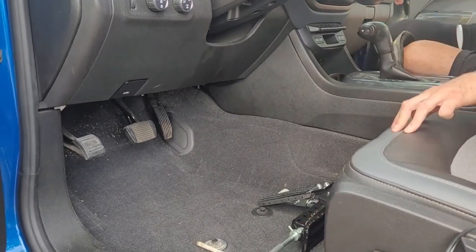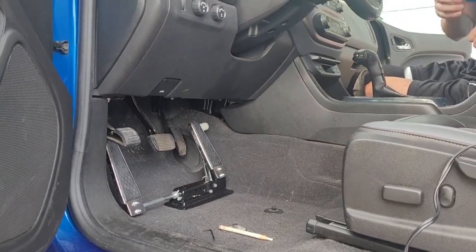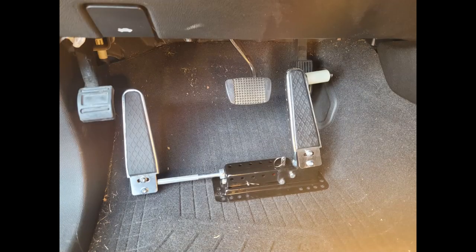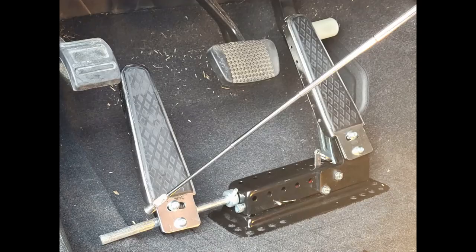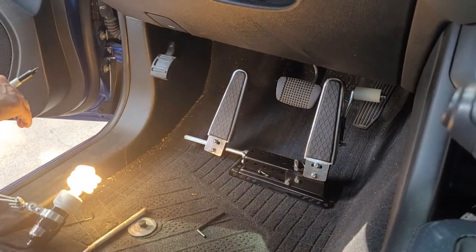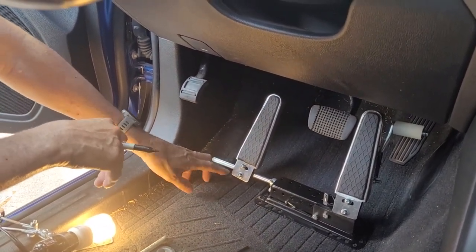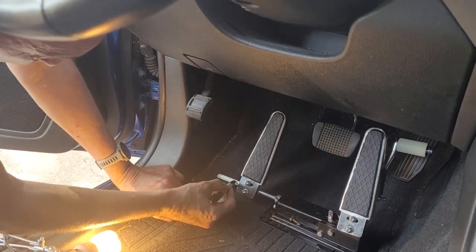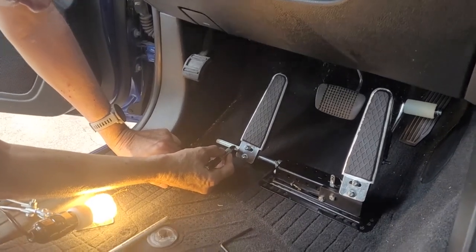We're going to take the assembly back into the interior of the truck to look for the final position of the assembly in relation to the factory gas pedal and the factory brake pedal. We've got to drill two holes in the floorboard to screw the base plate to the floorboard, so we have to determine the final location of the pedal assembly. This rod is hitting the floorboard on the left side — this truck is a mid-sized truck, not a full-sized truck, so this pedal assembly is a little too wide.